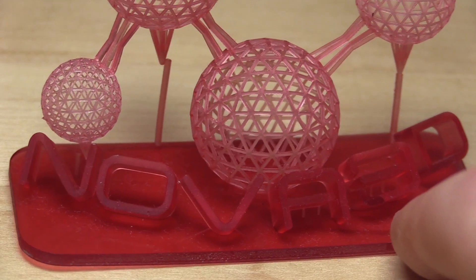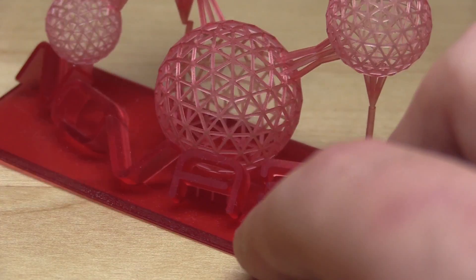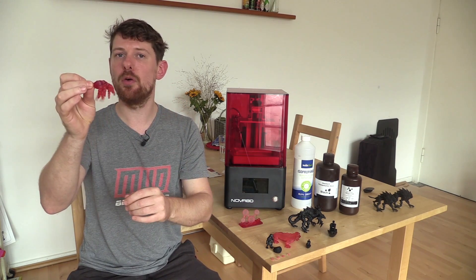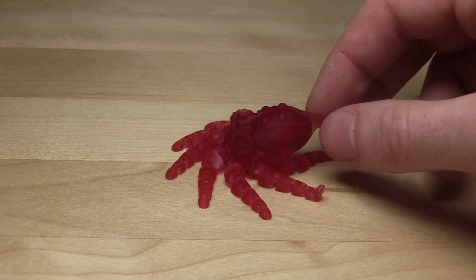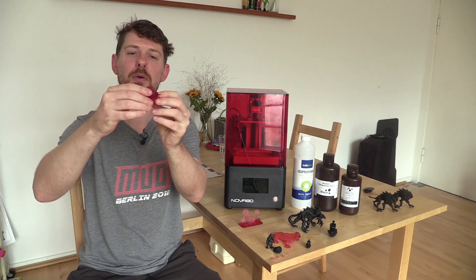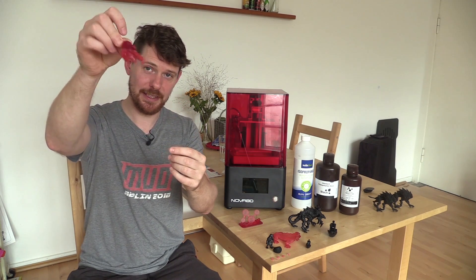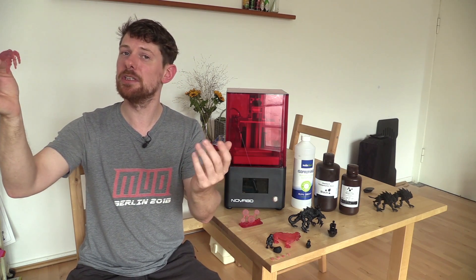The USB drive that comes with the printer has two test prints: a Nova 3D logo with complex geometry, and a robot octopus with all its tentacles linked together. This prints as one piece — to some that's not impressive, but it kind of blew me away. I've never seen quite this level of intricacy in printed parts that fit together, and the print quality is absolutely superb. It immediately became my son's favourite thing in the world, which was a double bonus.